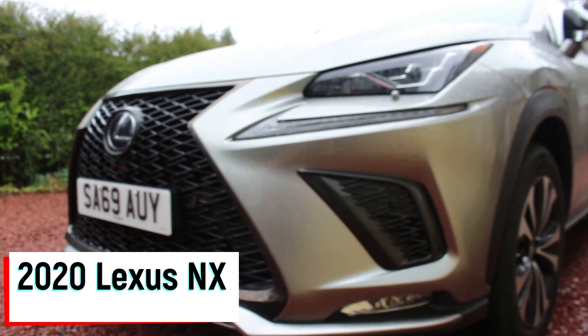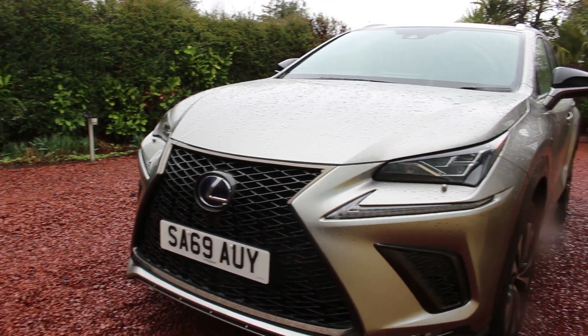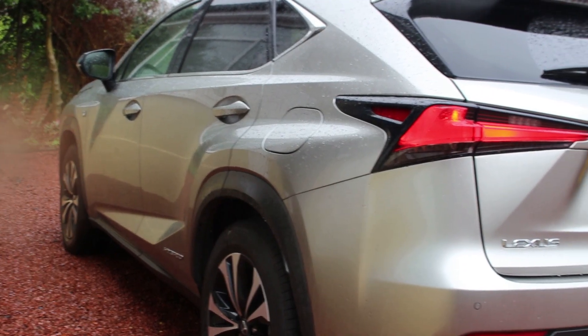Hello and welcome back to Thomas Talks. Today we're going to be taking a look and a quick car tour of the 2020 Lexus NX F-Sport, so stay tuned for this video.